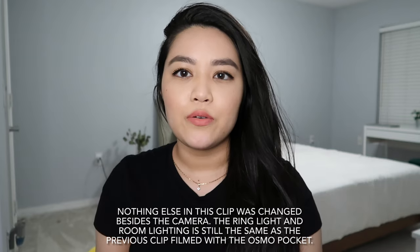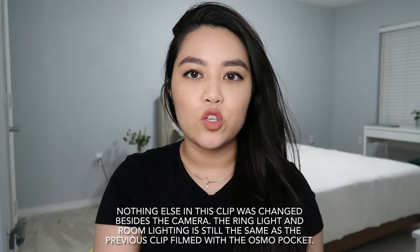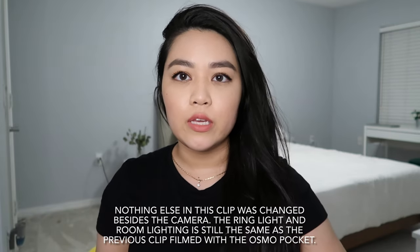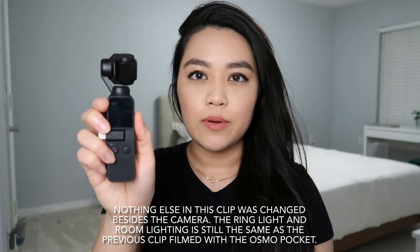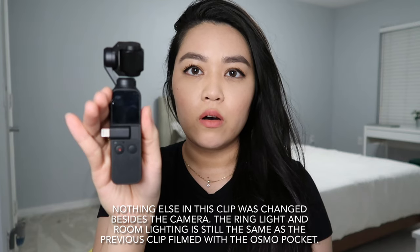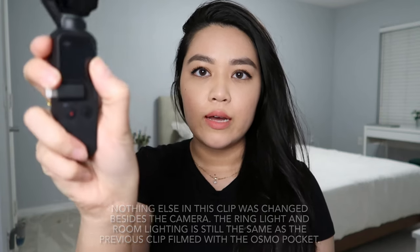I'm going to show you the setup I have for the DJI Osmo Pocket — I'm now switching and filming with the Canon G7X Mark II. So here is the Osmo Pocket — as you can see it's very small and a lot easier to take around. It has a little screen, and the head also has an internal stabilizer, which is a really nice feature.